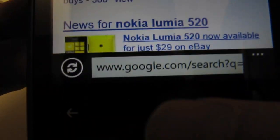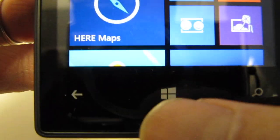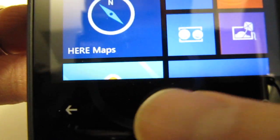Let's hit the home button and go back to the main screen. When you hit the home button there's actually a very quick vibration to tell you that you've clicked that button.